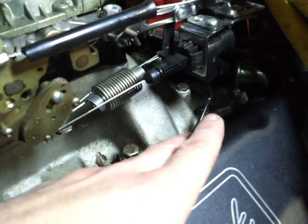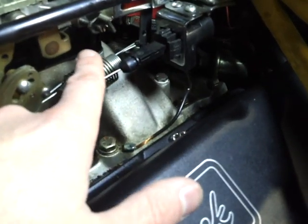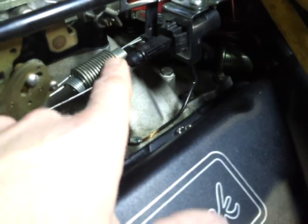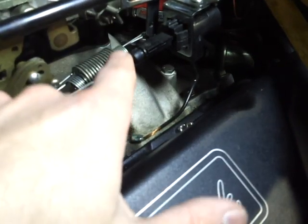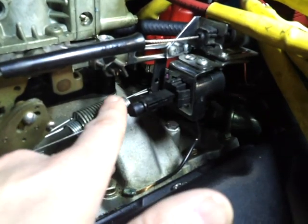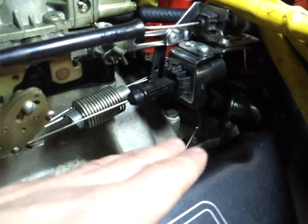If you have a Corvette governor, it's usually around 5,500 RPM where it's supposed to shift. So if wide open throttle should shift at 5,500 RPM and it's not, it's probably your throttle valve that needs adjusting. Also, your lower RPM shift points can be off too — this could also be the culprit. Any type of shift point issues could point back to this.